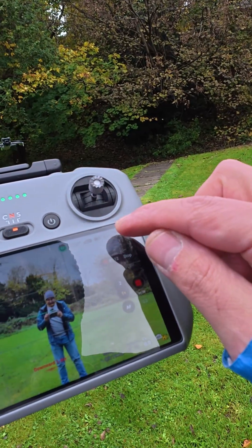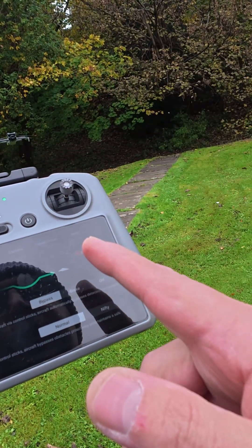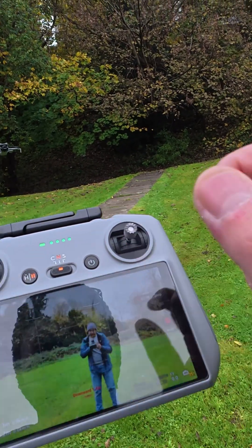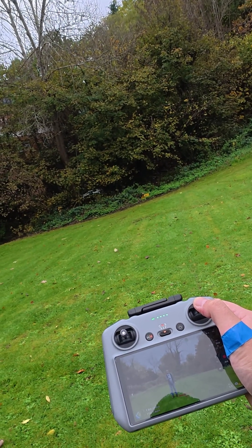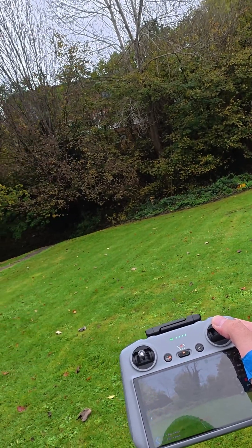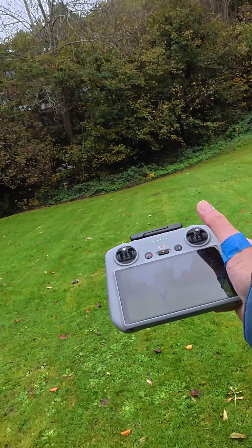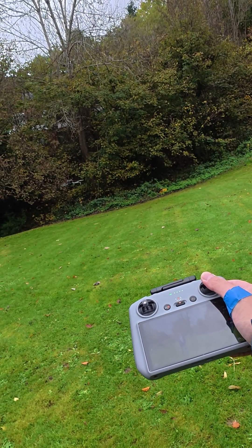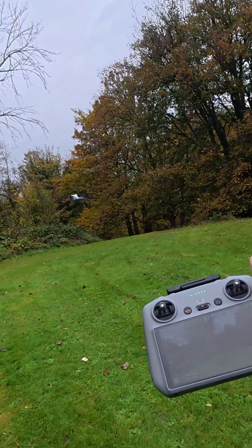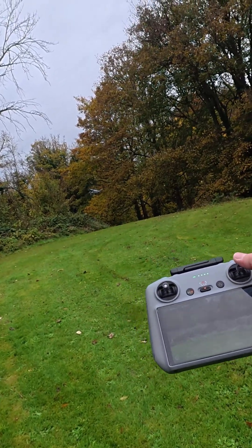Let's go to the settings first. We have bypass mode — we're gonna try the brake as well. So we have the bypass with the stick forward. Let's do that now. Full throttle — that's good, that's good. So the sensors are working. Let's try sideways.